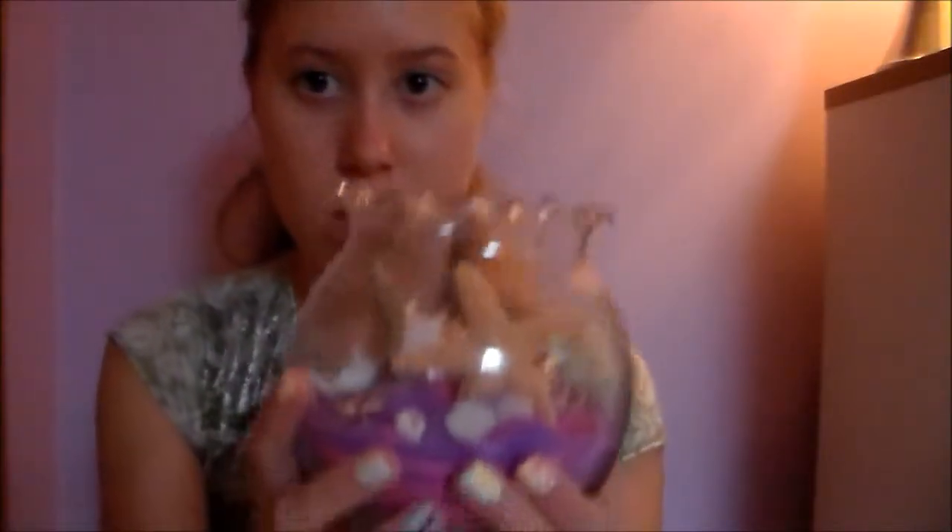Hi guys, I'm back with another DIY. Sorry if it's really dark in my room right now — it's raining, my window's open, and there are ants everywhere. Anyway, I'm going to show you some room decorations and how to make them. This one has a seahorse, a starfish, and some shells. You can use colored sand like this one, or sand from your beach, which I'm going to show you — I got mine from Florida.